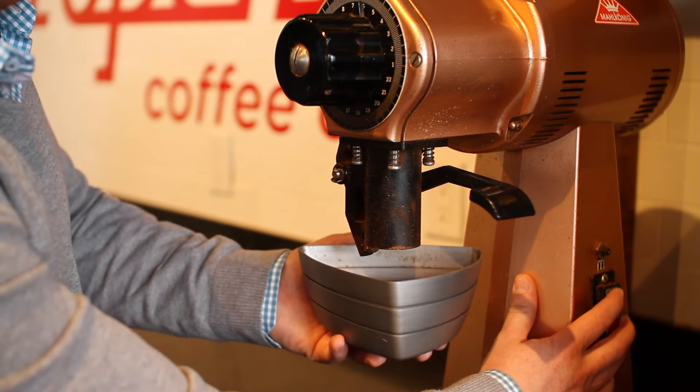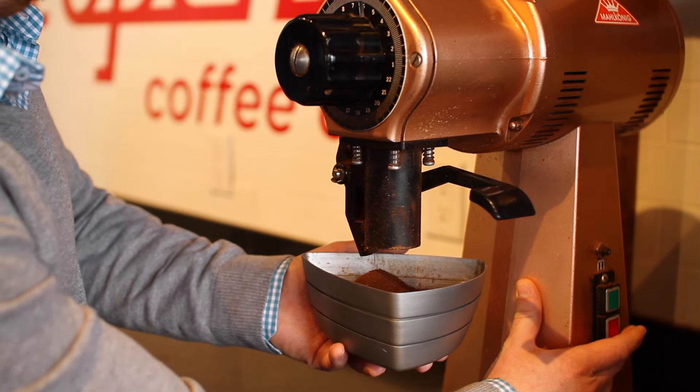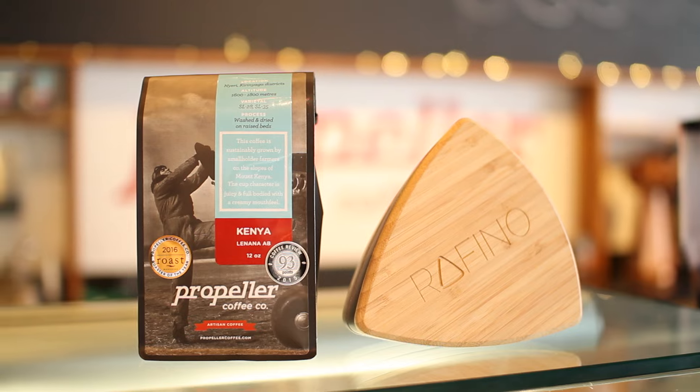Every grinder, even the best grinders on the market, all create inconsistency in grinding coffee. So you always end up with some fines and some boulders. The magic of the Rafino is that it actually removes, according to whatever screen size you use, the desired particles you want to remove, whether it be the fines or the boulders.